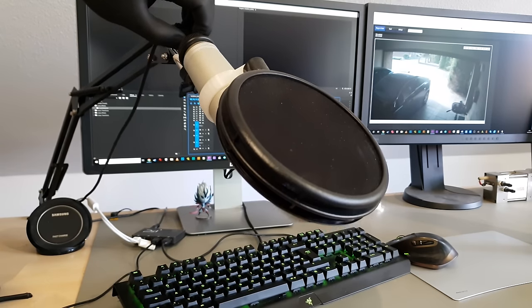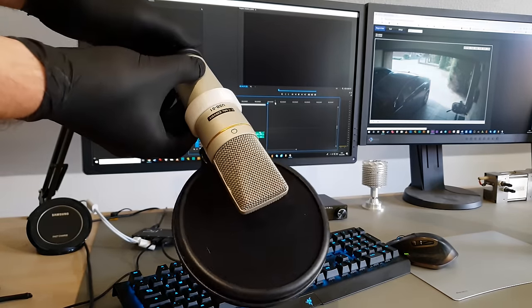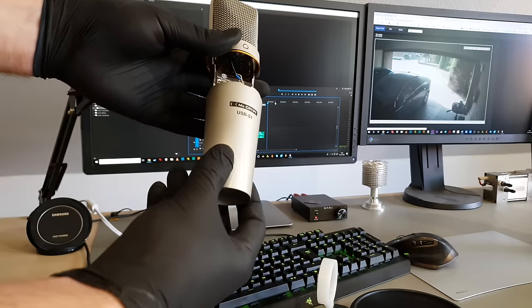I've been trying to improve my audio game recently. My old microphone got the job done — it was basically a sub $1 electret capsule, hilariously disguised as something better.